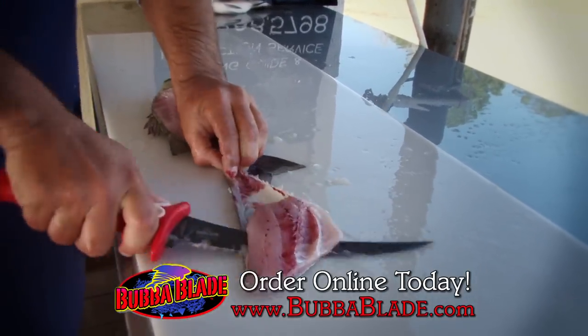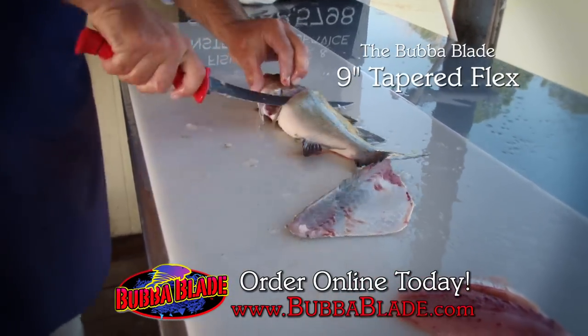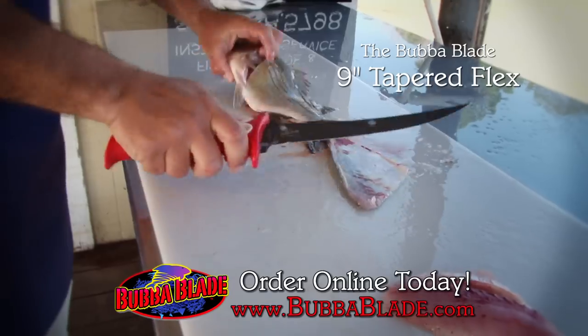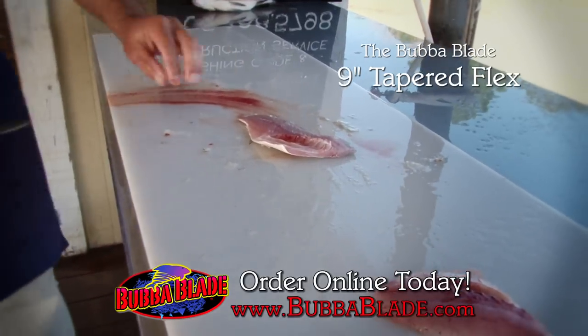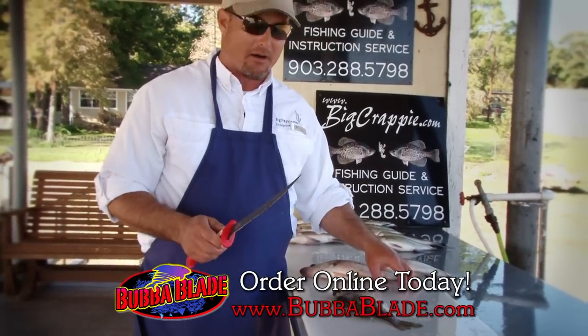One cut and you're through, guys — kind of like butter. When you get a new Bubble Blade, you're going to find that it comes super sharp. When Bubble Blade handed me this blade this morning for us to use, it was so sharp it would shave the hair right off my arm.